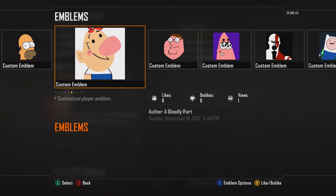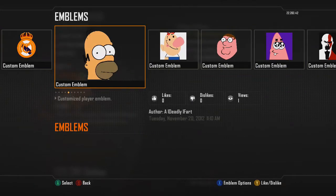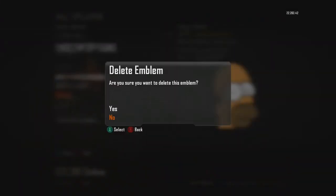I don't know which one to remove. I think I'm gonna remove Homer Simpson. Delete this one.